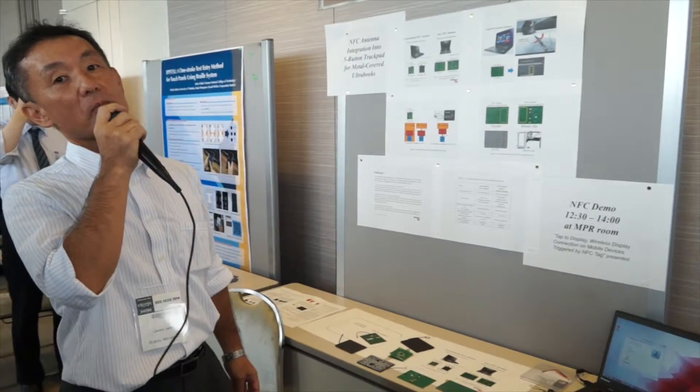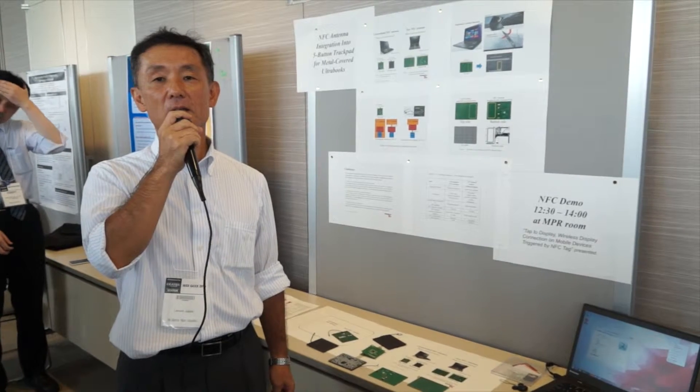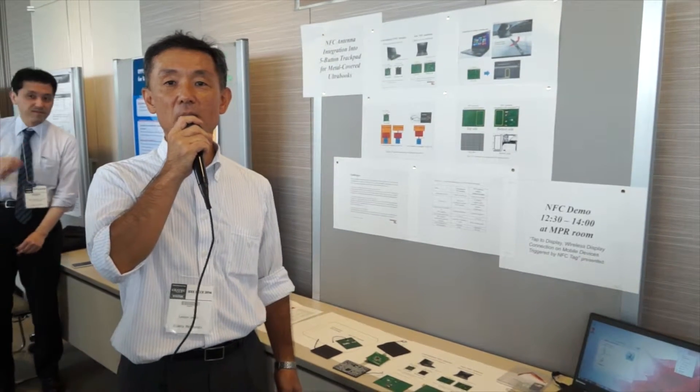The problem is that the conventional notebook PC had a plastic palm rest, so we could integrate the NFC antenna under the palm rest.